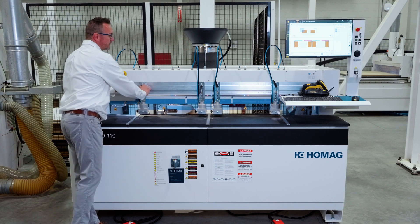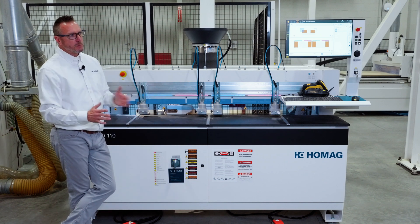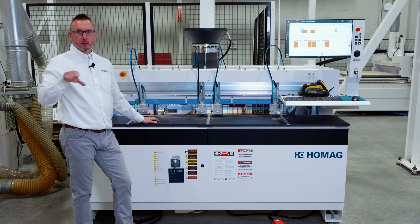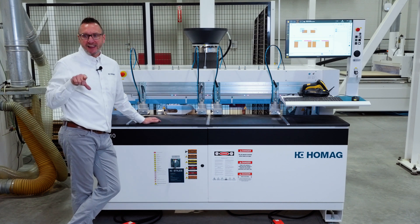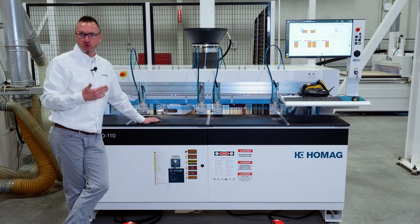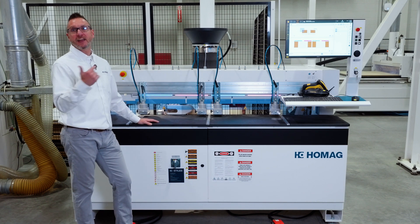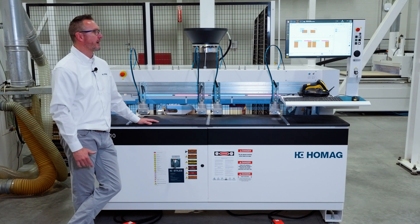Last but certainly not least, the D110 is a zero setup platform, meaning as we set the machine up for drill location left to right, drill height in the workpiece up and down, and drill depth back and forth — those are all motorized and controlled by the CNC. So we read the incoming CNC program and the machine sets itself up for position, height, and drill depth without any manual interaction or intervention required of the operator.